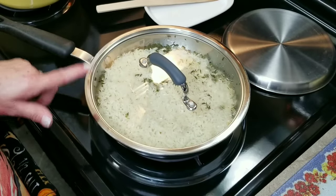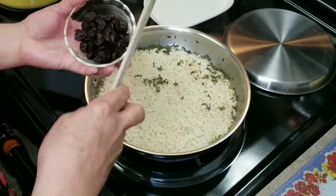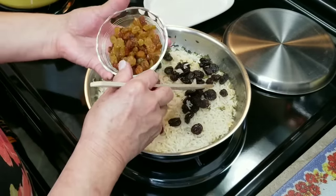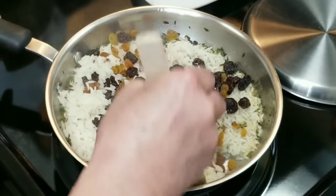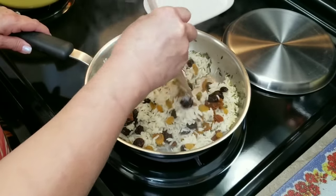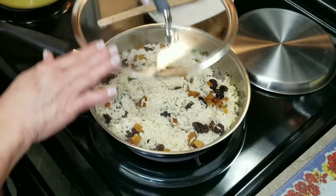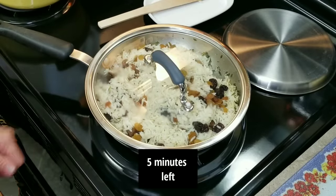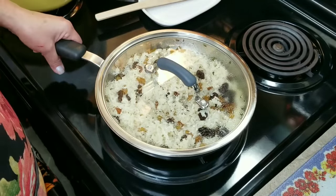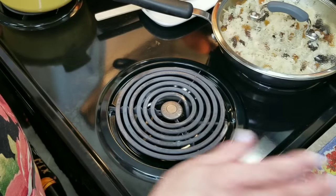My long grain white rice has been simmering for about 15 minutes. I'm going to remove the lid and add my sweet dried cherries and golden raisins. I do it at the 15-minute mark because the rice still has a few minutes to go and I just want the dried cherries and golden raisins to get a little hydrated. I'll replace the lid and let it continue simmering. After about 20 minutes total the rice is ready — I'll turn off the heat and set it aside without removing the lid.